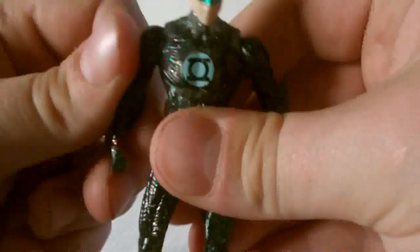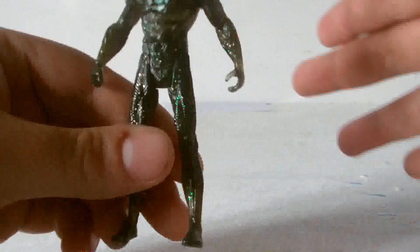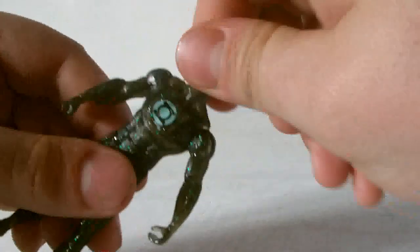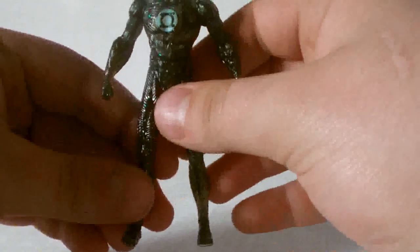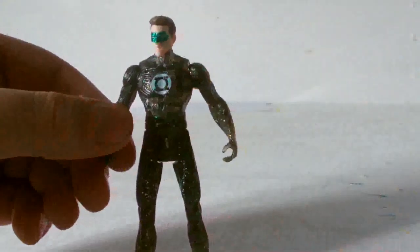The articulation on this figure is exactly the same as the other figure, so it is essentially a massive repaint. Articulation isn't too great — it would have been nice if it had some elbow or knee articulation or anything like that.